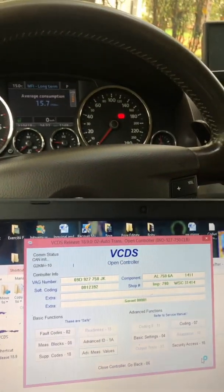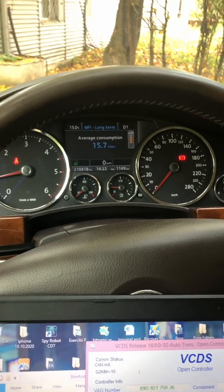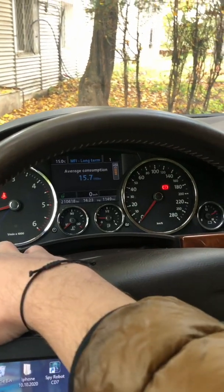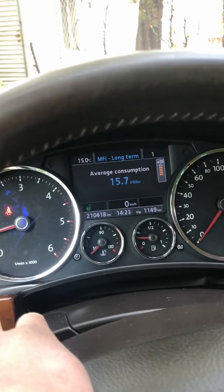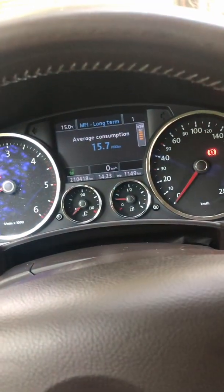Now I want to test my paddle shifters. As you can see, my paddle shifters work well — minus is minus, plus is plus. That's all folks.